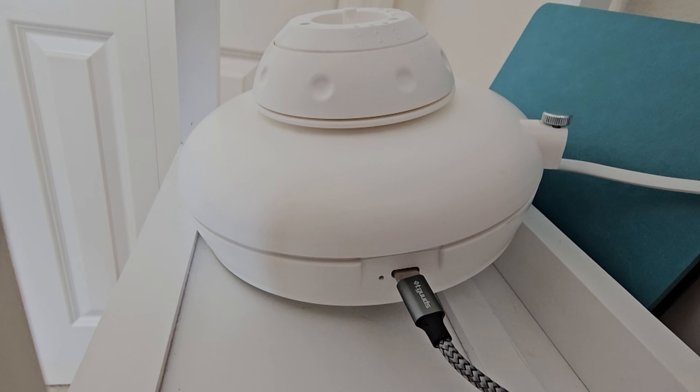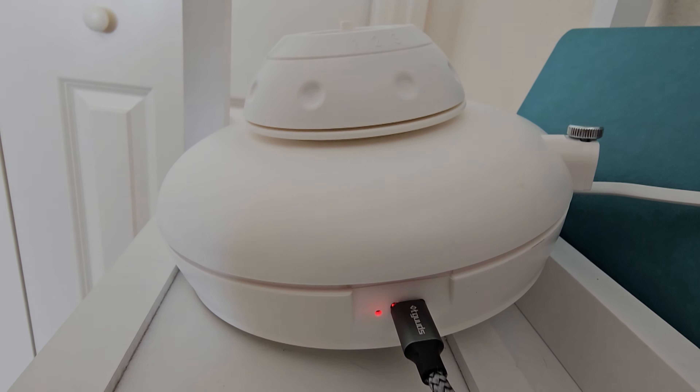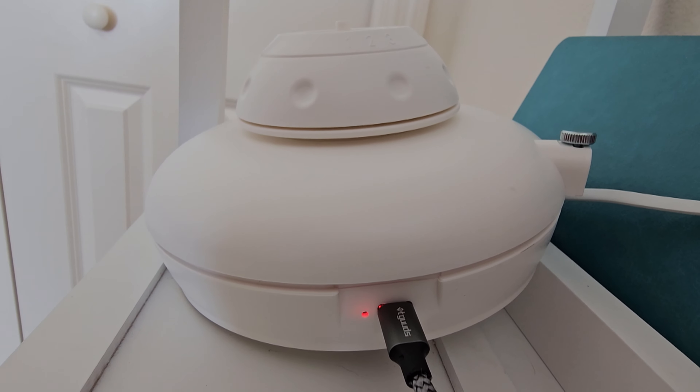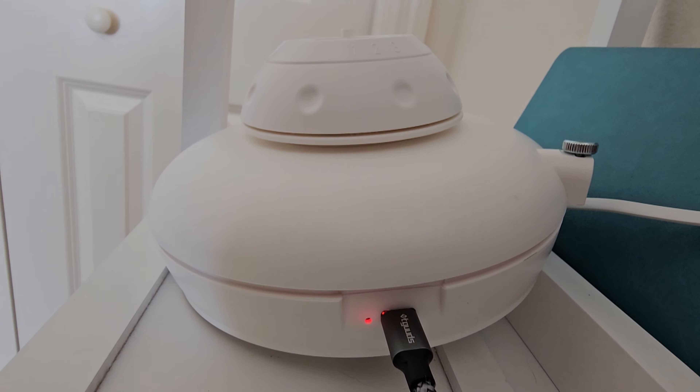First thing I'm going to do is plug in the USB-C cable. There's a little LED light that glows red. Once it's fully charged you'll see a blue light, and it takes about two hours to fully charge.